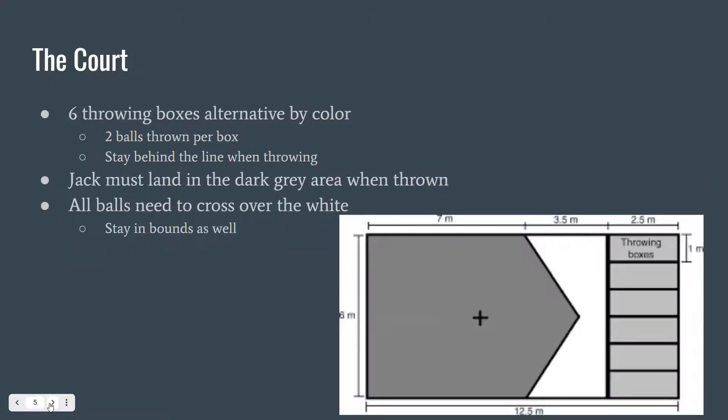As seen here, this is what the standard boccia court looks like. There are six throwing boxes that alternate by color. Two balls are thrown per box. You need to stay behind the dark line and within the lines when throwing your balls. The jack needs to land in the dark gray area, also indicated by the plus sign. And all balls need to cross the triangle-like shapes in order to count as reaching the jack.